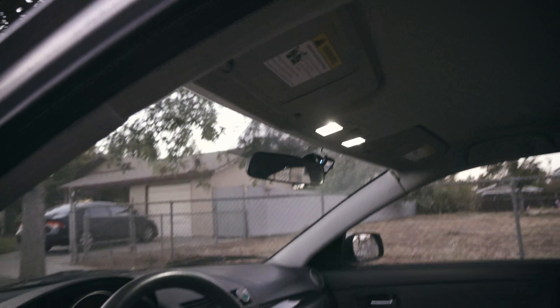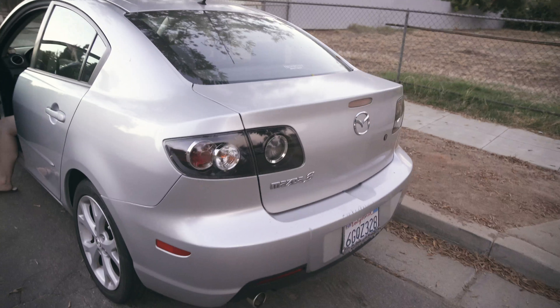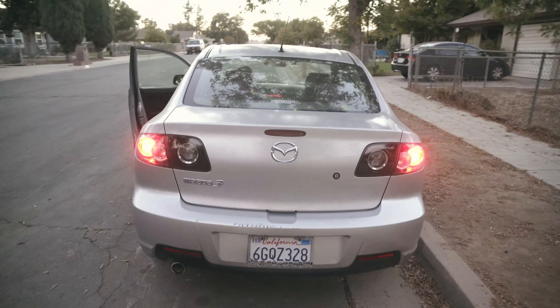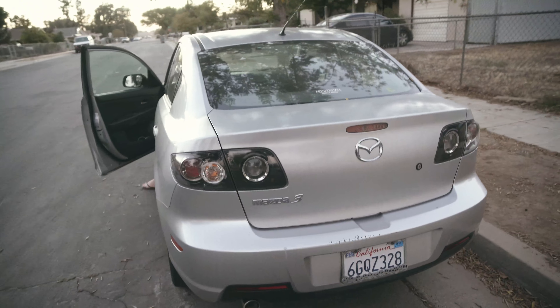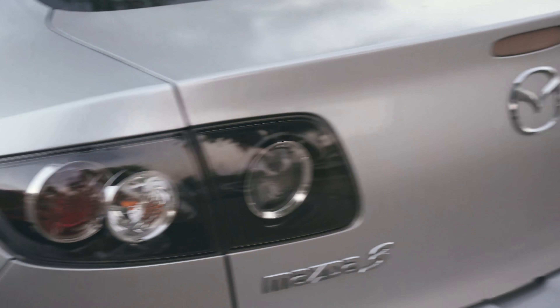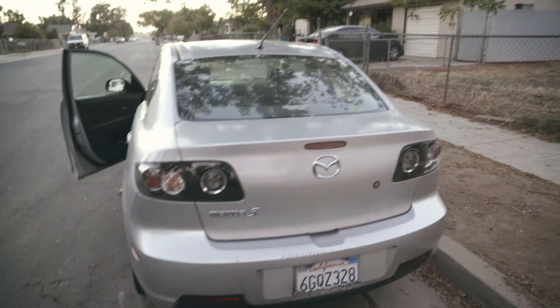I also got another LED for the dome light, but that was from AliExpress — not from any of these light manufacturers. Coming around to the back are the Lazfit brake lights. They look really nice — Lazfit hooked it up. So that's the Lazfit brake lights.